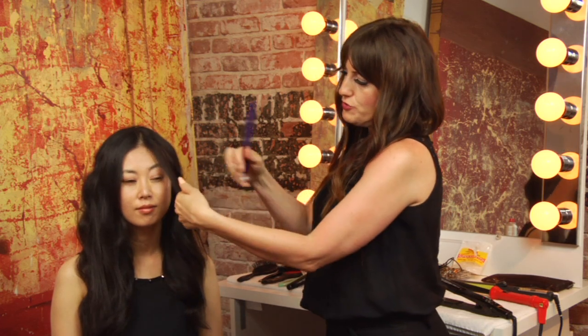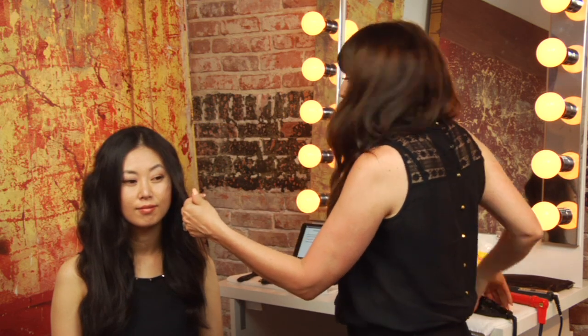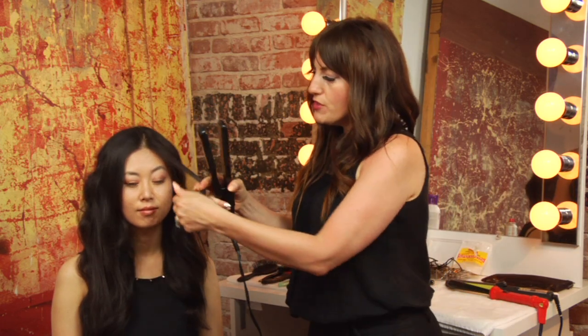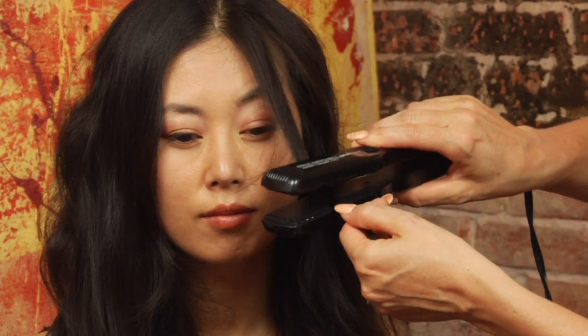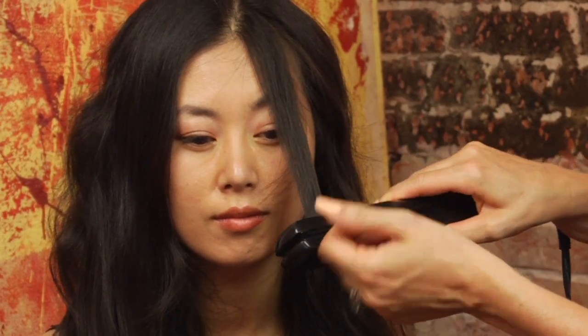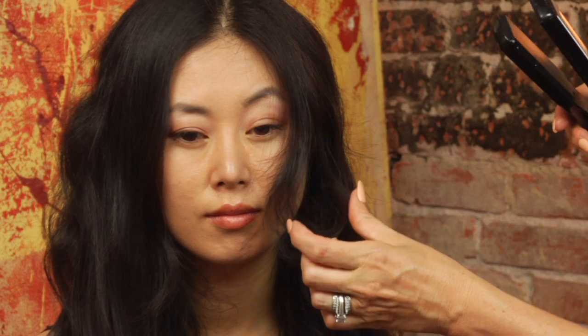If your bangs are shorter and you're literally just trying to flip them out, you can do so with a curling iron or a smoothing iron. I like to use a smoothing iron. You place the iron on the hair at the ends and just slightly roll the iron up, and that's going to flip the bangs for you.